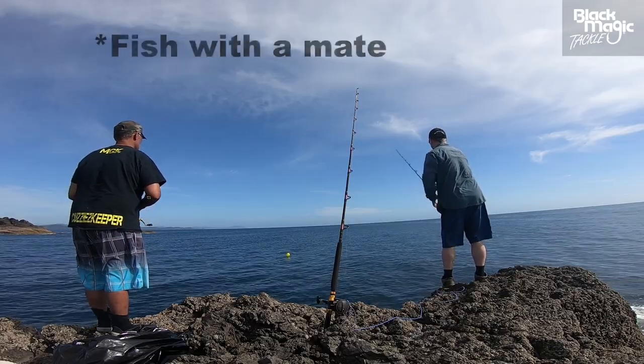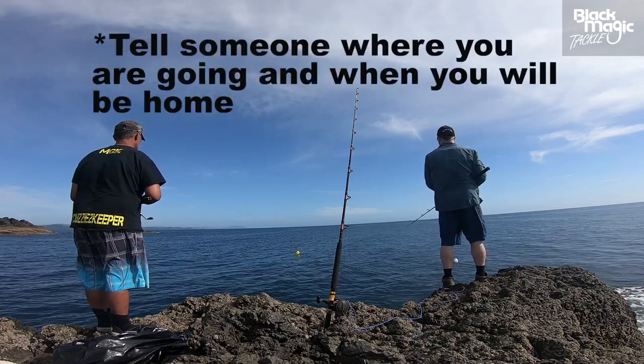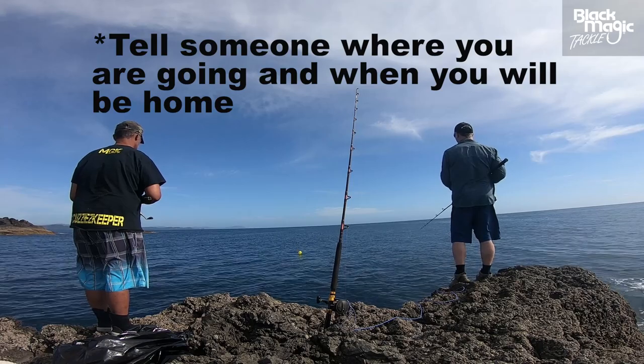First, safety. Always fish with a mate, check the weather before you head out, and don't forget to tell someone where you're going and what time you're going to be home.